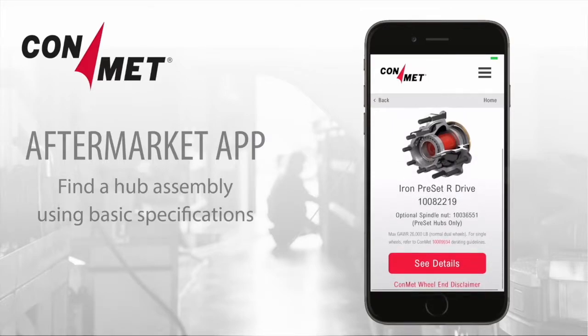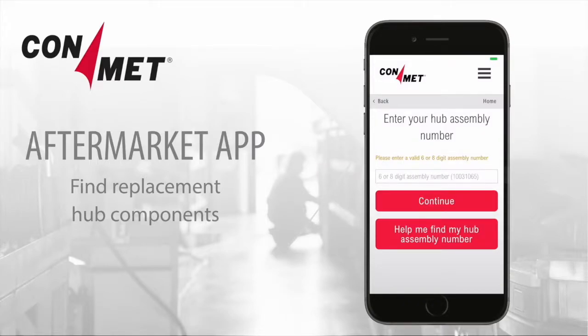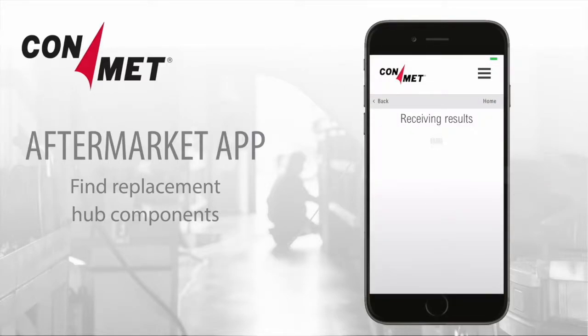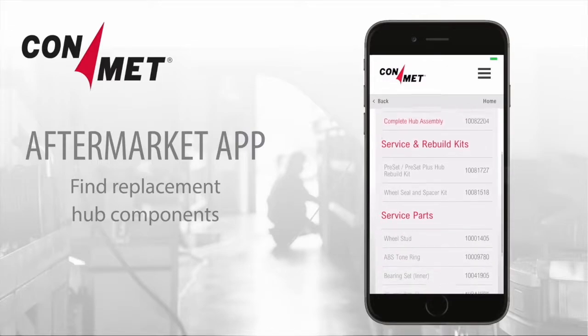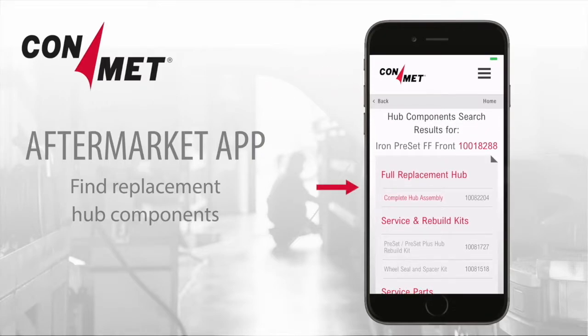You can scroll down and click to see details about the hub product specifications. To find replacement hub components, you'll need the hub assembly number. Enter it and click Continue. You'll then see a list that includes the full replacement hub service and rebuild kits and service parts, including wheel studs, bearing sets, and wheel seal. View replacement hub assembly specifications by clicking on the complete hub assembly link.